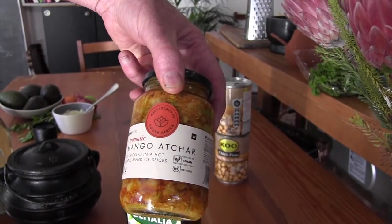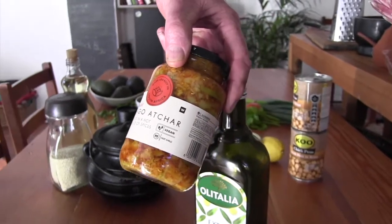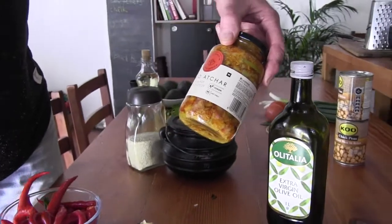Never heard of somebody putting mango achaar in their chili. Basically it's going to give this a little bit of a base, spread out the heat a little bit, and add a whole bunch of flavor.